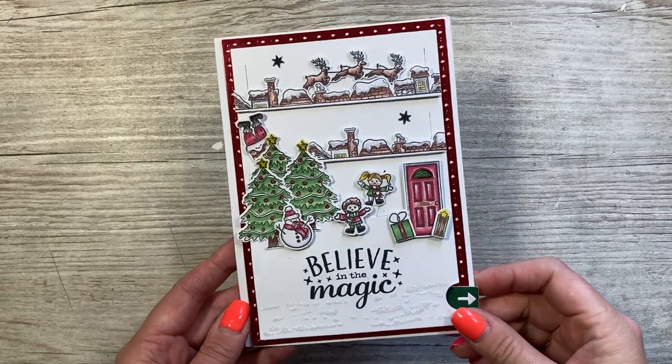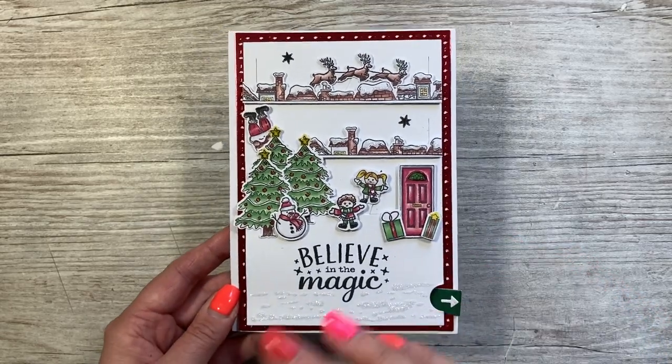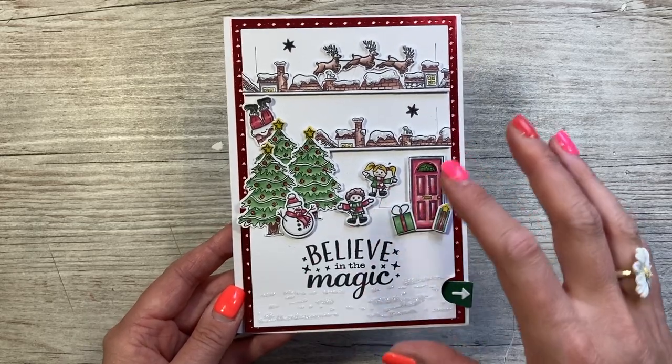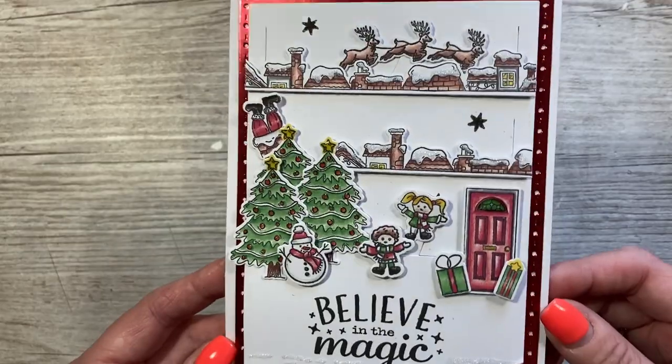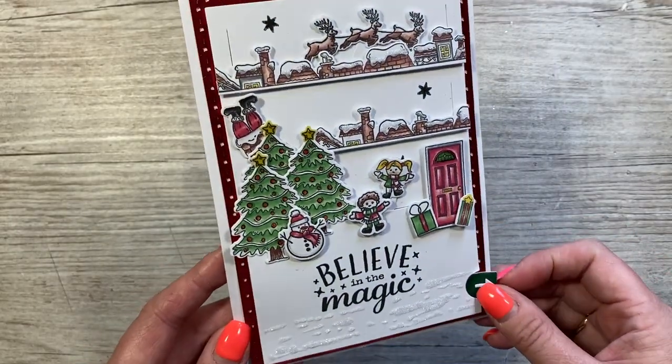Hey everybody, it's Sam here. Thank you for watching. Today I'm sharing the first of all the tutorials I'll be sharing using my new moving scenes die set. This is the five by seven, and you can see I've created this gorgeous scene here. When you pull the tab, your scene comes to life and starts to move.